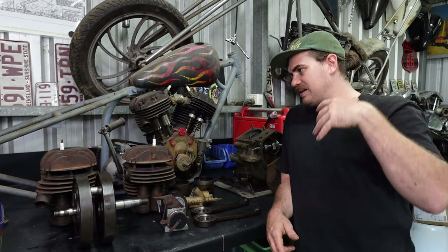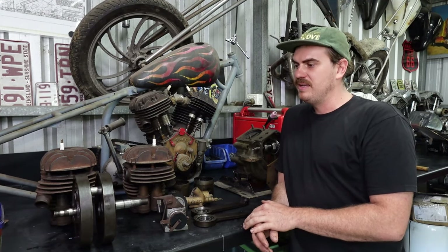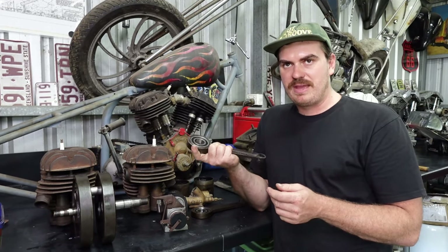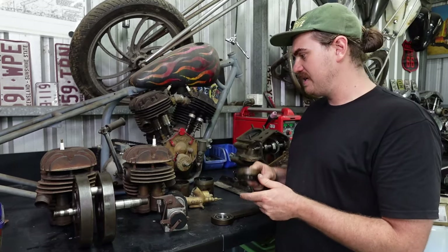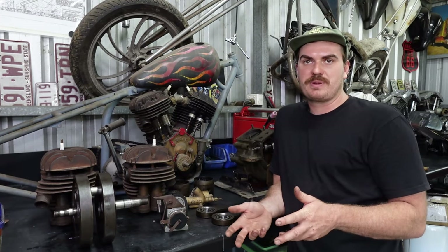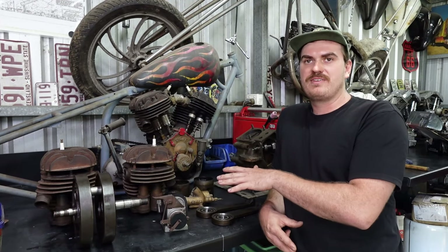I'm going to clean this whole engine up and rebuild it. I've got new gaskets, which proved really hard to find but I got someone to make me some. All the bearings are no longer made because they're annoying imperial sizes, so I had to retrofit bearings for the rods and a few other bits — a difficult process, but that's done. I'm getting the engine ready to weigh the rotating and reciprocating assemblies, balance the flywheels, and sort out the valve train.